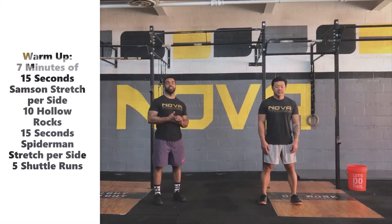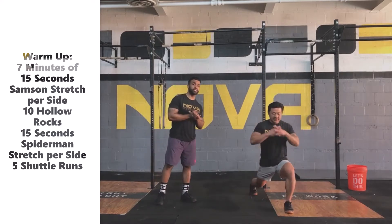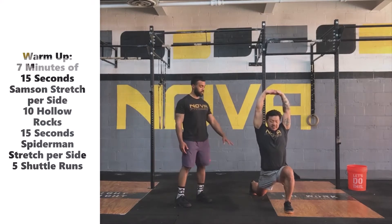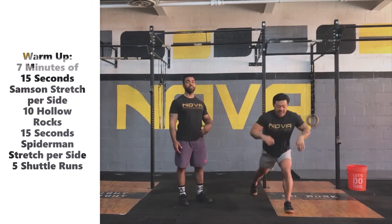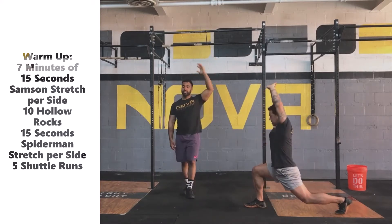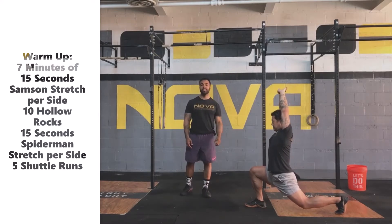Today's warm-up is a 7-minute AMRAP. We're going to start with the Sampson stretch, 15 seconds to each side. So Coach Kevin brings his back leg back a little further — we're going to get deep into that lunge, allowing us to open up and stretch through that hip flexor, all the way up through our core and upper body as he stretches his arms and reaches overhead.